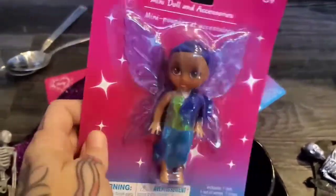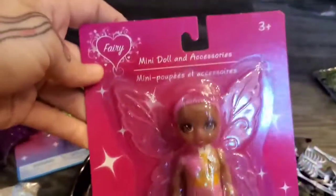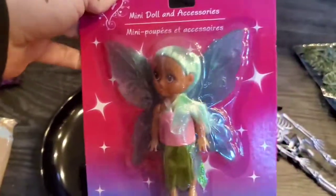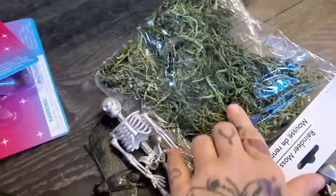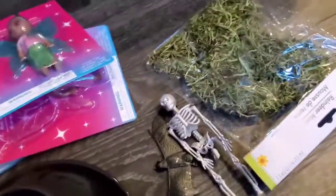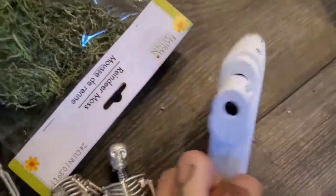I found these and I thought they would be good for wings. These are like a rubberized wing and they pop right off the back. I got a purple one, a pink one, and a bluish one, and I'm going to take those off.